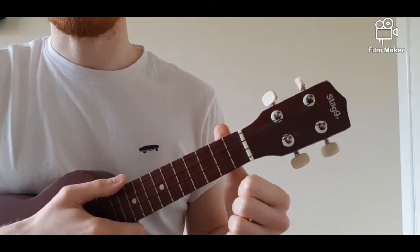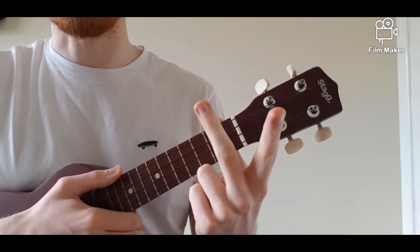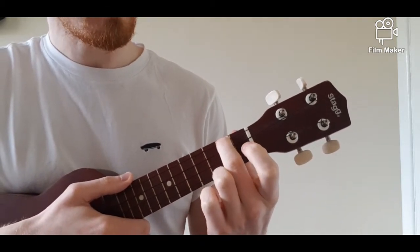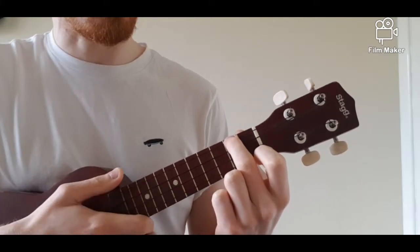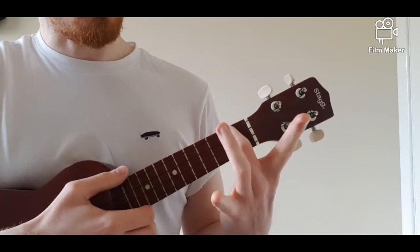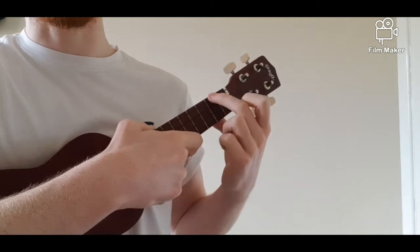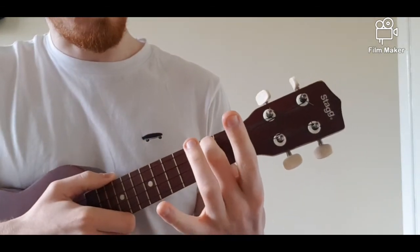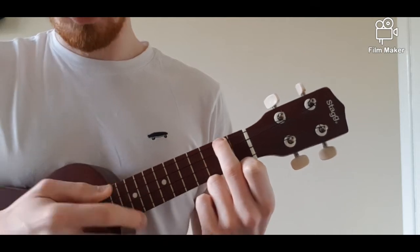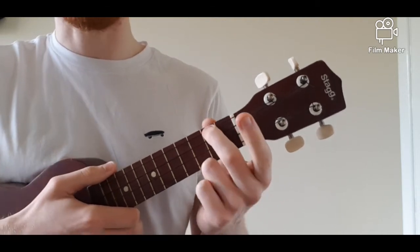Our thumb is going to go behind the neck at around between the first and second fret. Our second finger — the middle finger — is going to stretch right across to the opposite side of the ukulele, right to the top side, to our first string. We are going to be using the tips of our fingers, just like we did with our C chord, making sure our fingers are nice and arched over — not lying flat. So second finger on the second fret of the first string, pressing down with the thumb behind the neck.